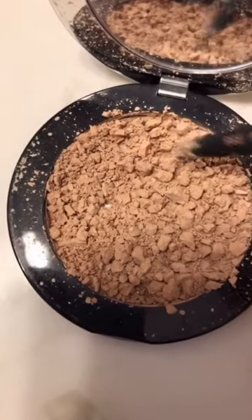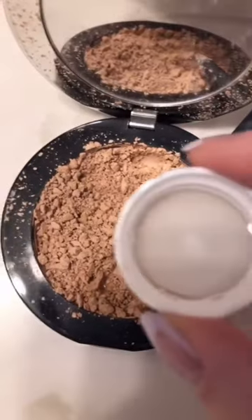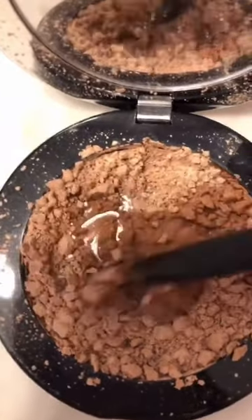It seems counterproductive, but step one is actually to break it up more until it's a really fine powder. Step two is to add some rubbing alcohol and then kind of mush it around until you make a paste.